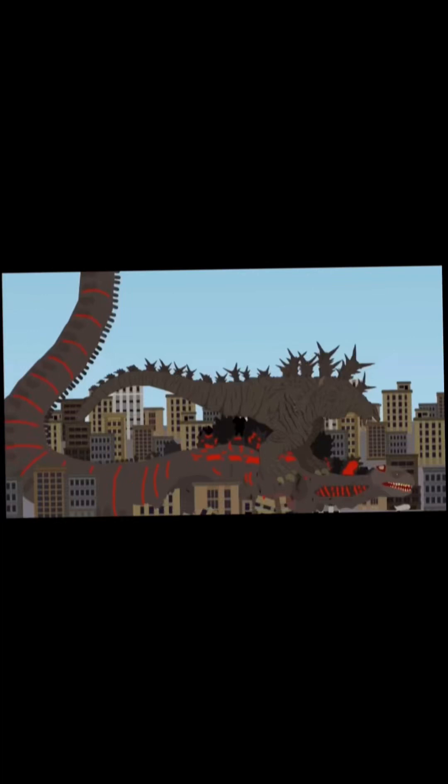Hey guys, guys 101 here and welcome back to what I think is the first ever Kaiju fan animation review of 2024. Welcome to the first ever episode of fan animation review of 2024. Wow, two months into the new year and I haven't done one of these yet — crazy.